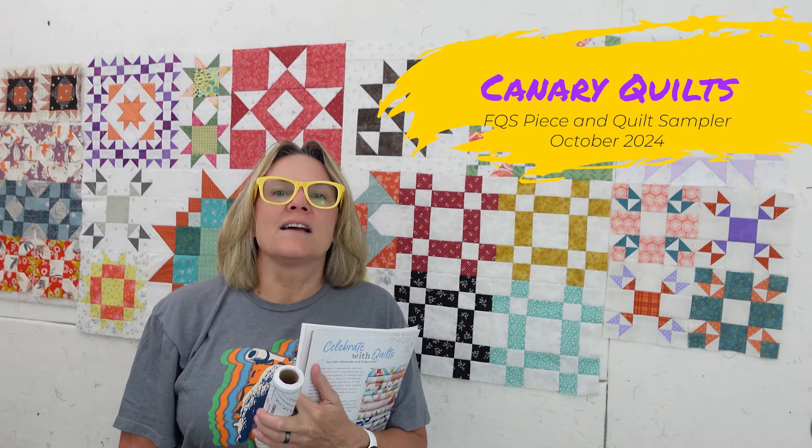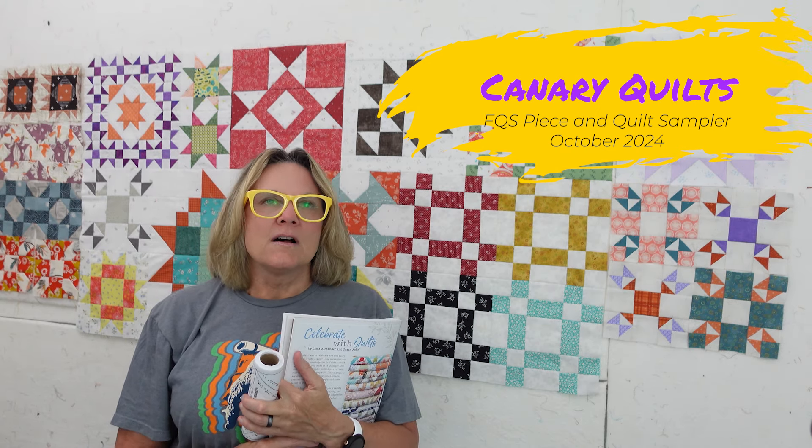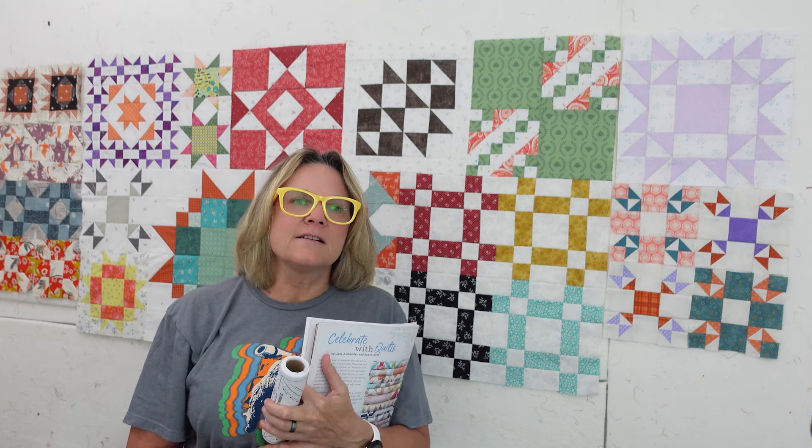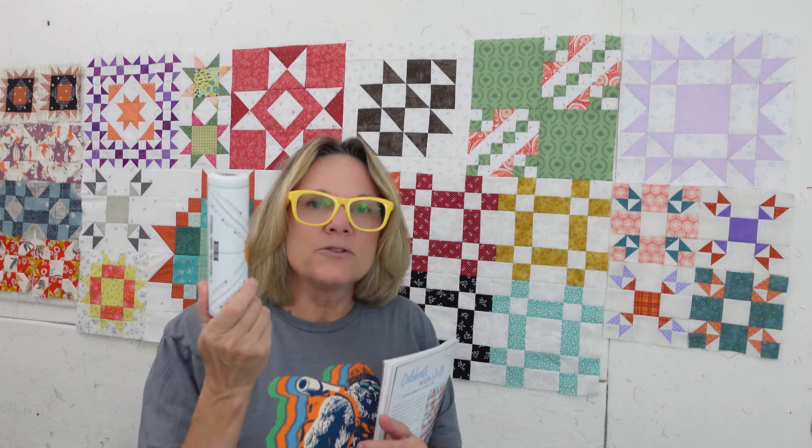Hey, this is Carrie's Canary Quilts and I am working on Fat Quarter Shop's Piece and Quilt Sampler Block of the Month. They put it out last year. They sold the book where the quilt is at. The quilt is in this book, 'Celebrate with Quilts' by Lisa Alexander and Susan Ackie, and then they also sold a box full of It's Sew Emma paper pieces that you could use in the blocks of this quilt.